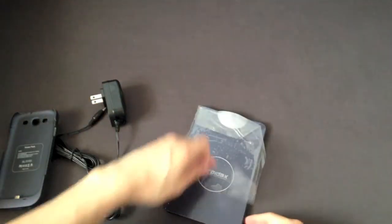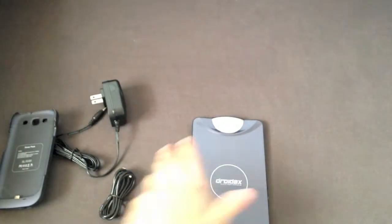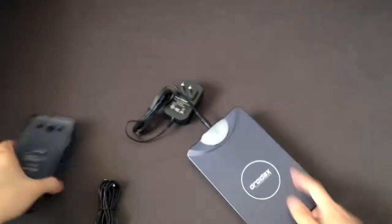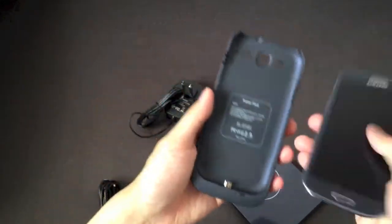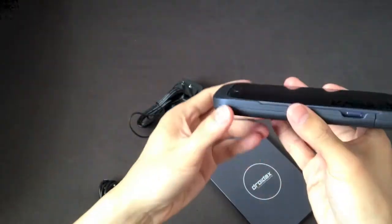We'll take that aside and rip this off. Here's the Droid AX pad itself. Pretty straightforward — we take this end and plug it in here, and plug this into the wall. And put your Galaxy S3 — we've got a Galaxy S3 here — we're going to pop that on. Just like that.